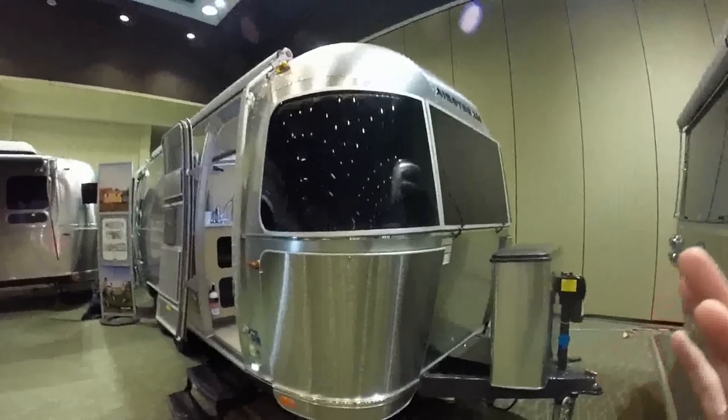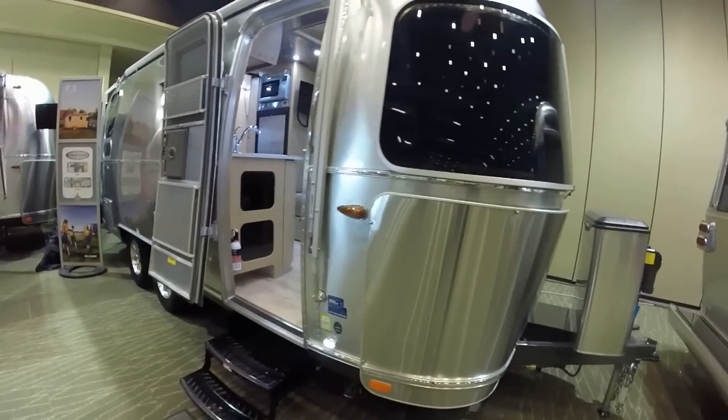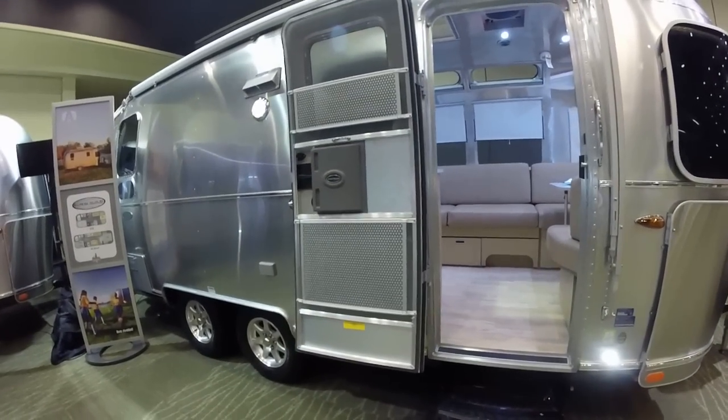This is Patrick Botticelli with Colonial Airstream in Lakewood, New Jersey. I want to take you through the all-new 2016 23D Flying Cloud.